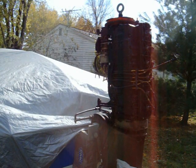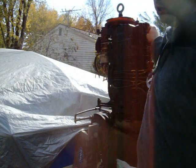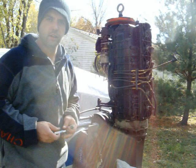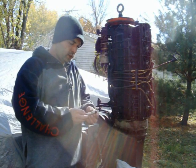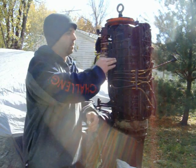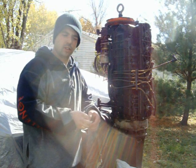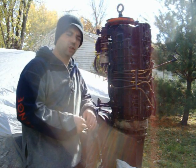Hey everybody, welcome back to C-Turbo Addict's channel. Today's episode is brought to you by the letter T for Top Dead Center. This is the new power head that I have that's going to be going on here. As you can see, it's on there now. It's not bolted down, there's no gaskets on it — I just set it up here because it's easier to work on.